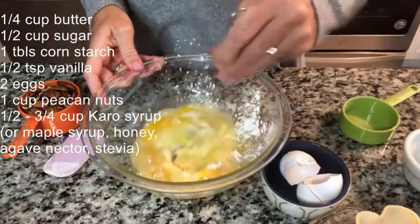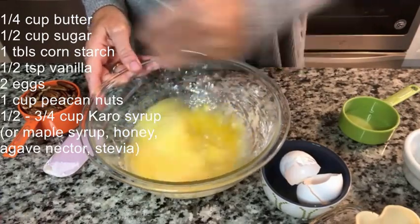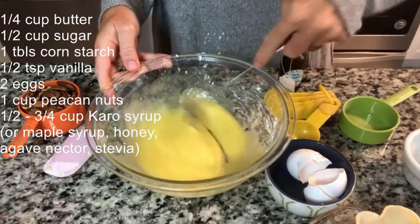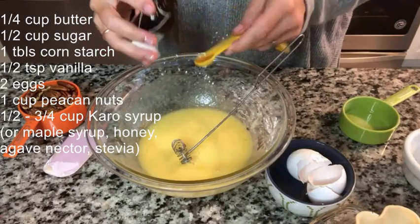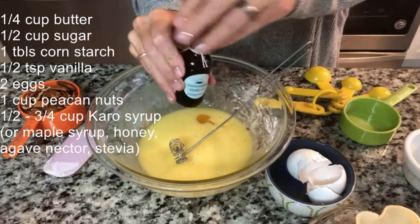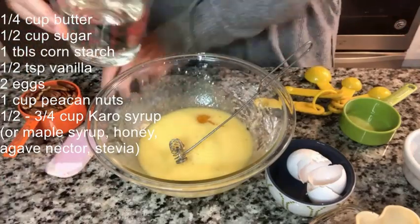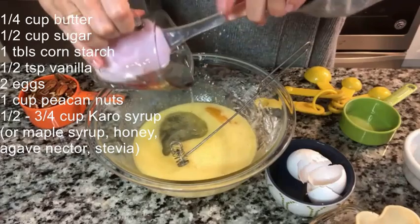We're gonna mix this all together. That extra butter really makes a difference! Half teaspoon of vanilla — I use my homemade vanilla, I made this last year and gave it away as Christmas gifts. People love that. And then three-quarters cup of corn syrup.